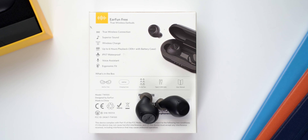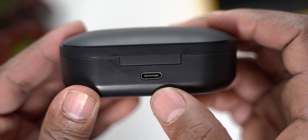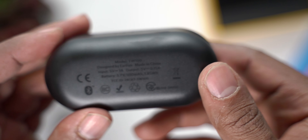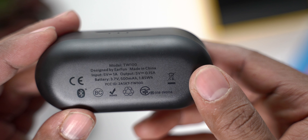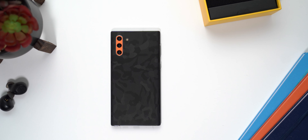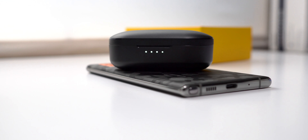These EarFun Free earbuds are packed with features. First, they charge via USB-C in the case, which is great since everything I use is USB-C — my phone, MacBook Pro, and iPad Pro, so it's a one-cable life. The case also supports Qi wireless charging, so you can top it off with any Qi charger or even via reverse wireless charging on Samsung Galaxy S or Note series phones.